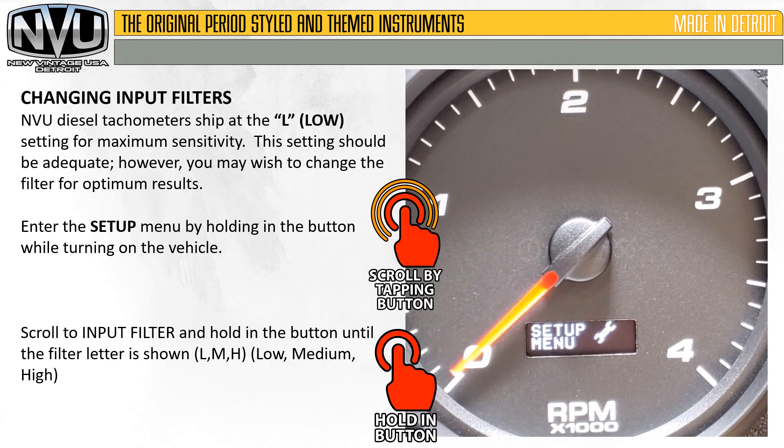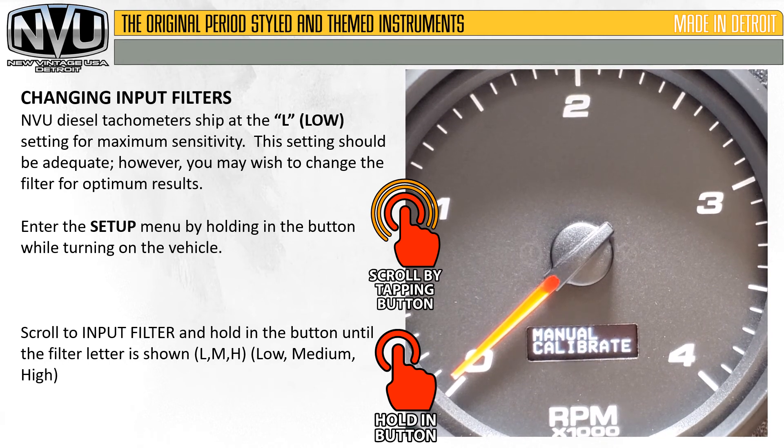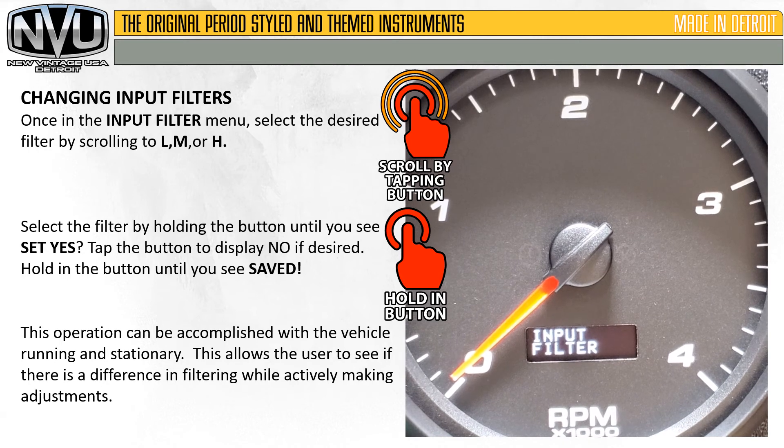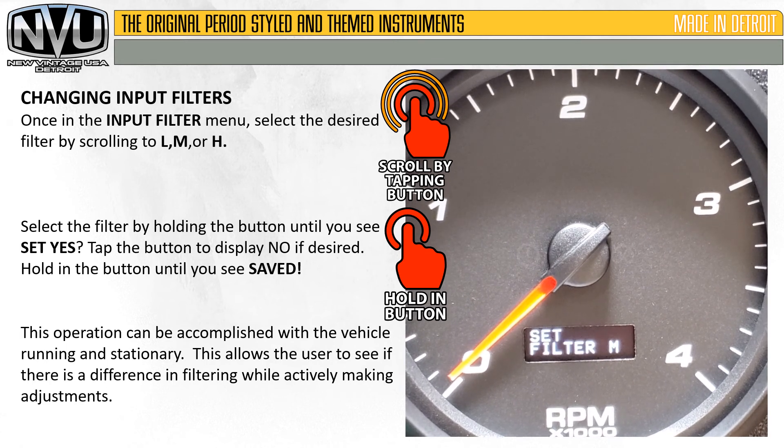To change the input filters, hold in the button while turning on the key to enter setup mode, then scroll by tapping the button to get to the input filter option. Hold in the button and you'll be in the menu where it shows the filter setting — it may say low, medium, or high. All gauges ship on low. Once in the input filter menu, select the desired setting. You can experiment with these settings as you see fit to fine-tune your installation, and you can do this while the vehicle is running and stationary.